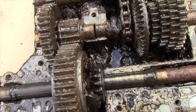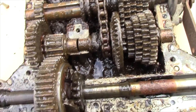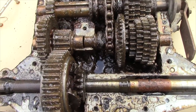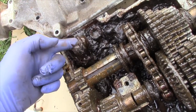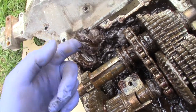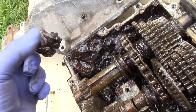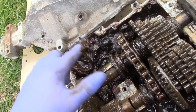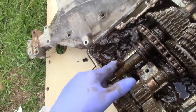Opening it up — oh, that's not pretty. It's full of water. That was probably oil 25 years ago. It's just a rusty mess.